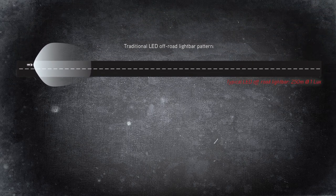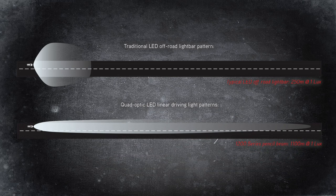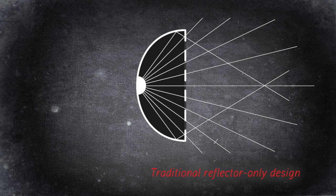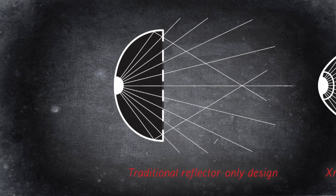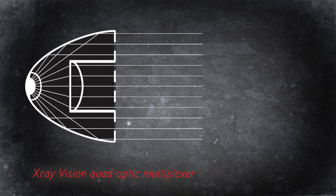The biggest difference is the performance. Where traditional LED off-road light bars shine on average around 250m at 1 lux, the 1200 series pencil beam shines 1,100m at 1 lux. This is thanks to the Quad-Optic Multiplexer, which rather than scattering light via a single shallow reflector, utilises four individual optical components that gather and project the light down the road.